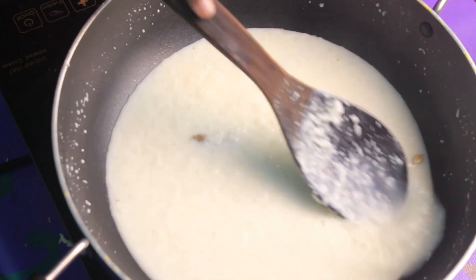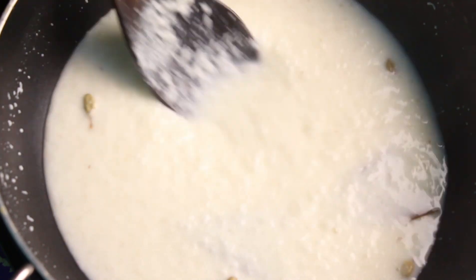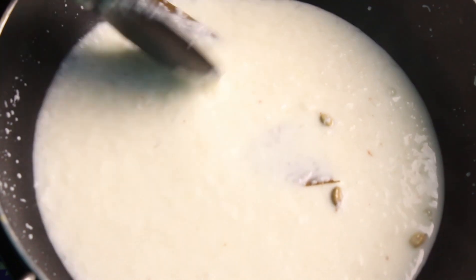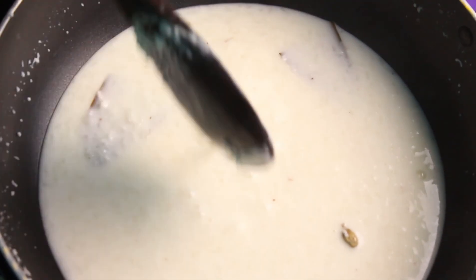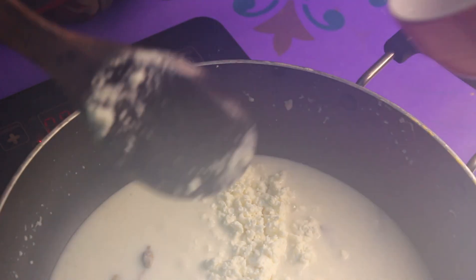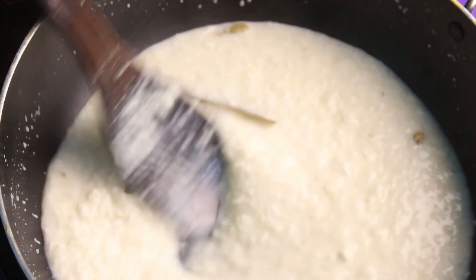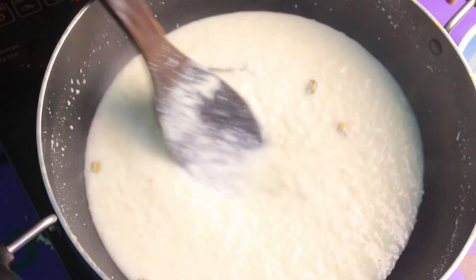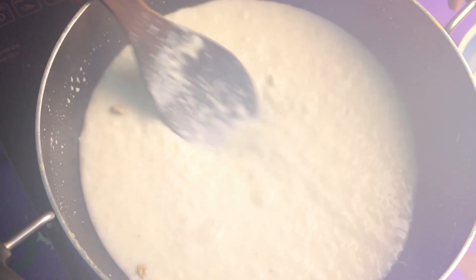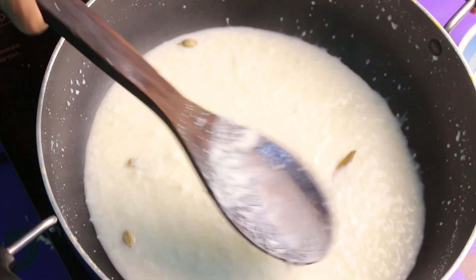I will add the egg and add the egg to the mix. I am going to fry half cup. I am going to mix the dough. This is a good mix.